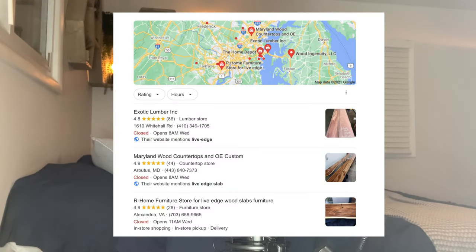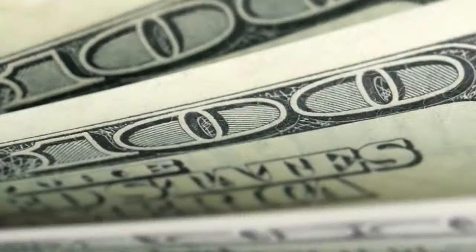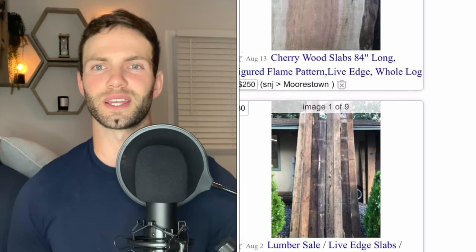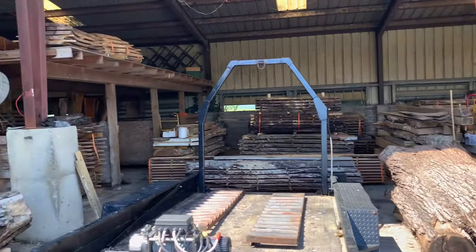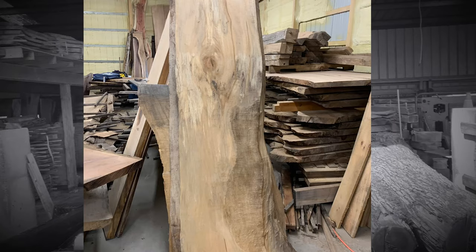The other option is to find a brick and mortar boutique lumber dealer — they'll usually have a bunch of different species of wood and a pretty good assortment, but the downside is they're usually on the pricey side. The third option, which I like the most, is Craigslist. Although Craigslist is a horrible place to find a roommate, it's actually a great place to find a live edge slab. Here's a look at the warehouse slash barn where I bought my live edge slab from a guy I found on Craigslist.